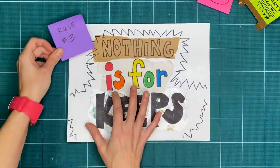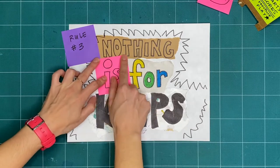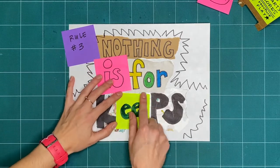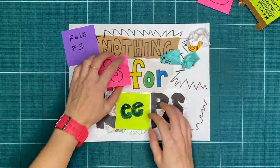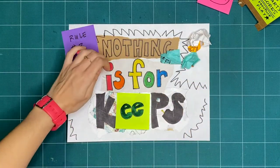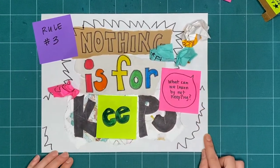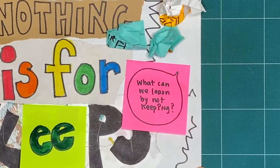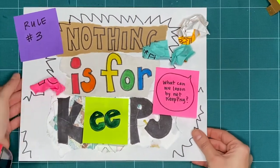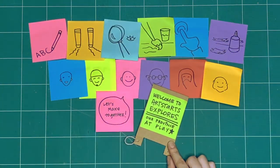Rule number three is nothing is for keeps. Everything we make together is a test, or a draft, or creative playtime. We're just trying things out. What can you make or try today and then take apart or recycle? What can we learn by making and not keeping? These are our three rules for when we explore together every week. What will we explore together this week?